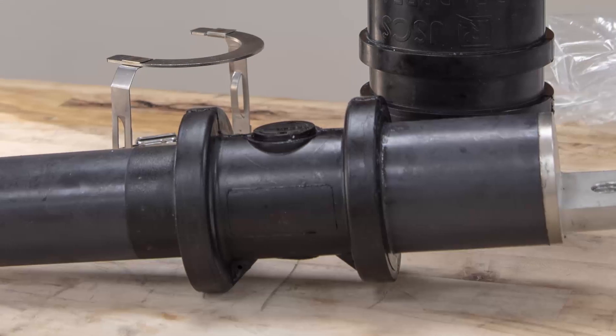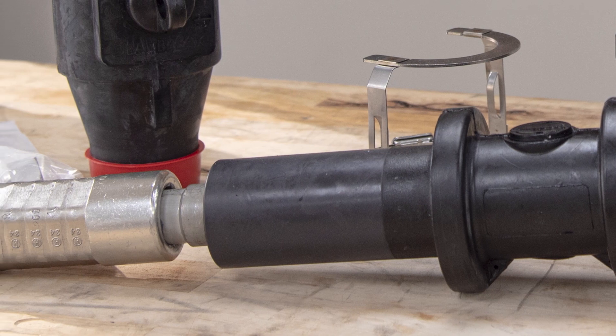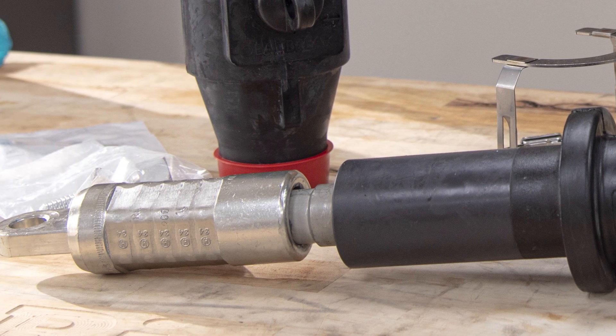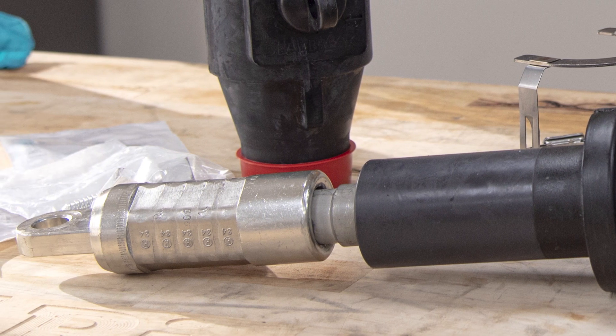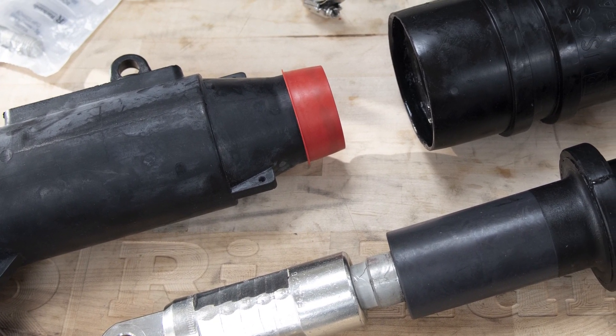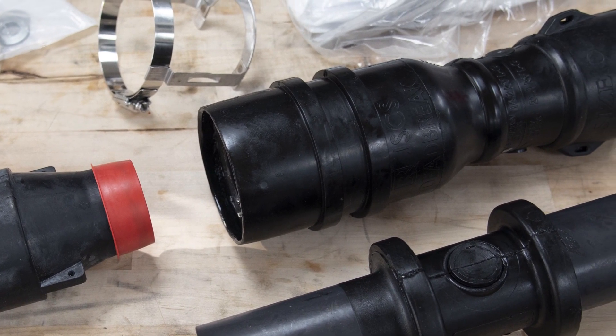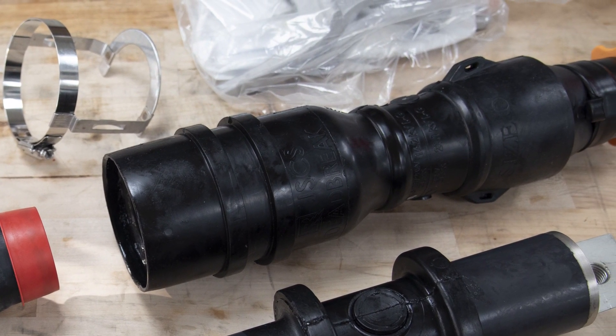The adapter provides just under 19 inches of extension length and is provided with a pre-installed compression lug to simplify installation. Applications include pad mounted equipment changeouts such as replacing live front with dead front switchgear, and the repair of medium voltage cable and accessory failure.